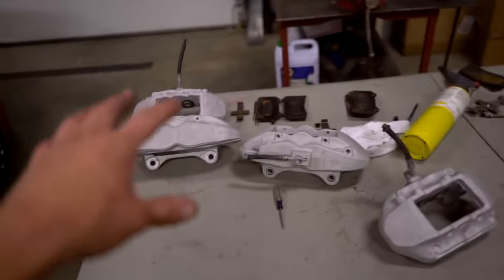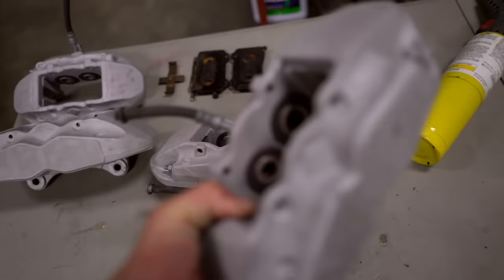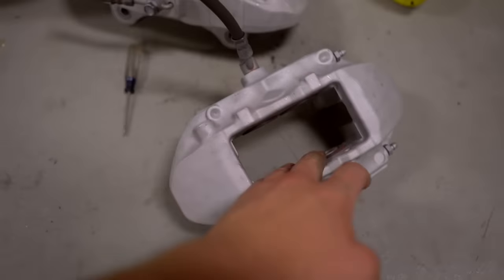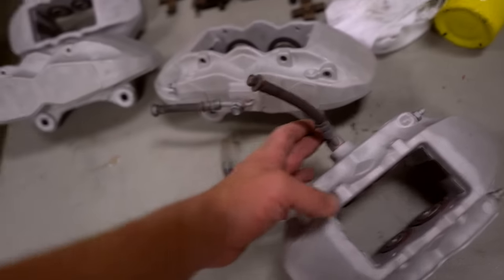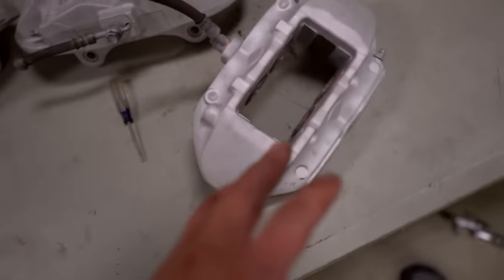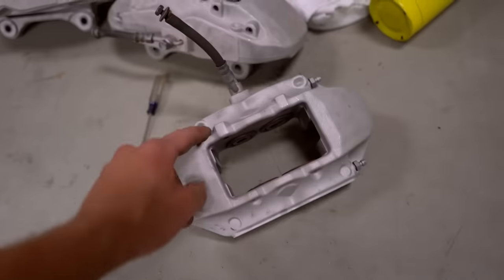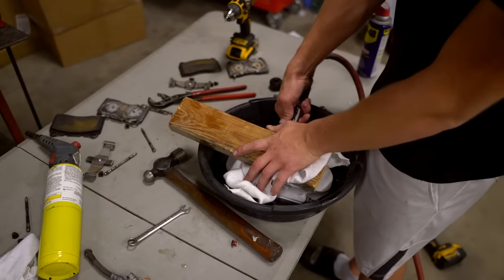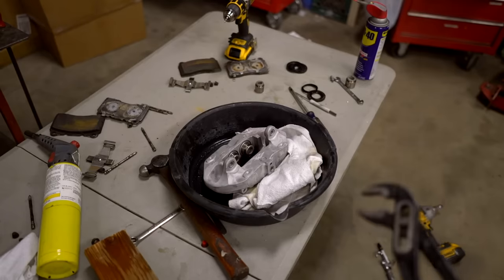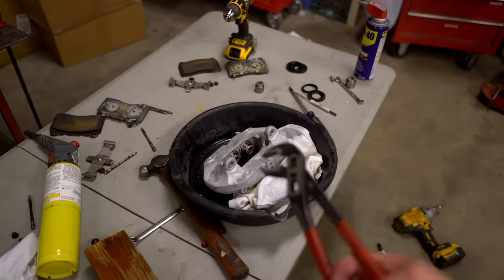Calipers are sandblasted, rotors sandblasted. The next step is to fully disassemble these calipers - there are pistons we've got to take out, four on each caliper, a fitting there, fitting there, and that banjo bolt in the back. The easiest way to get those pistons out is to grab a two-by-four, stick it in between, pull that banjo bolt off, and blow compressed air into the caliper. That's enough to get the pistons out. Sometimes you're going to have to grab a set of pliers after they pop out a little bit and pull them the rest of the way.